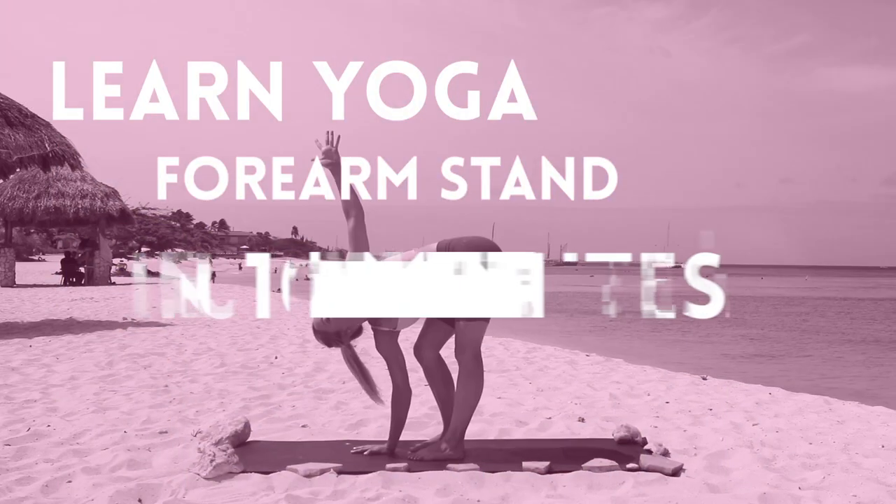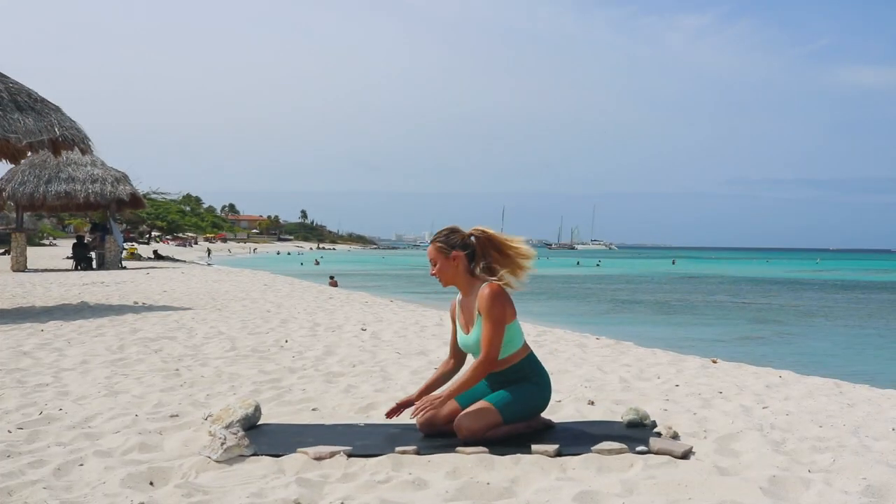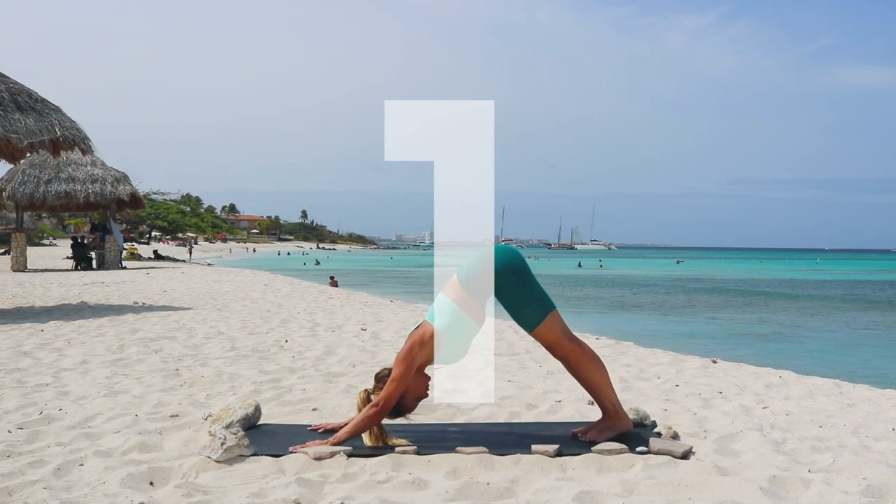Hi babe, and in today's video you're gonna learn how to do a forearm stand in just 10 minutes. I'm giving you my best strength and conditioning exercises plus all of my secret tips so that you can get up into your forearm stand.